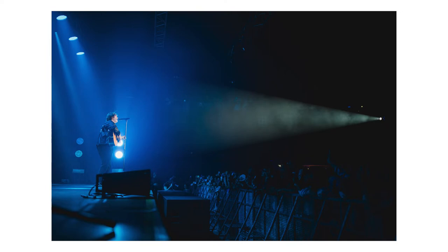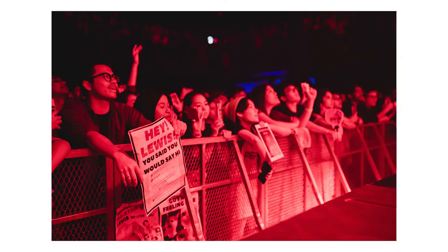Something I think is very important that a lot of photographers — especially beginner and amateur ones — tend to forget: it's not just about the artist. Yes, the artist is the main highlight, but what also brings shows together is the people there to watch. It adds to the whole storytelling atmosphere. When you're in the photo pit you're only in a small section running left and right, so you have to think about how to make it more interesting.